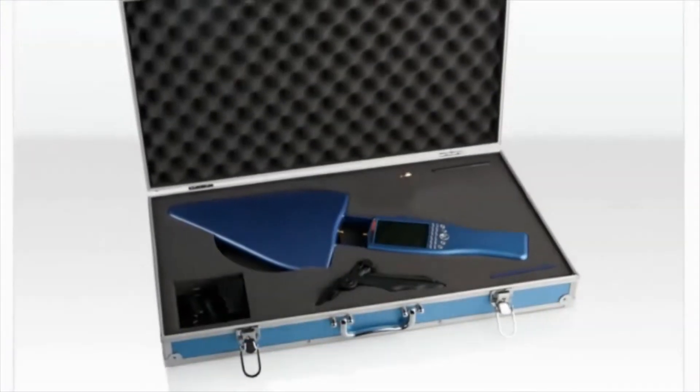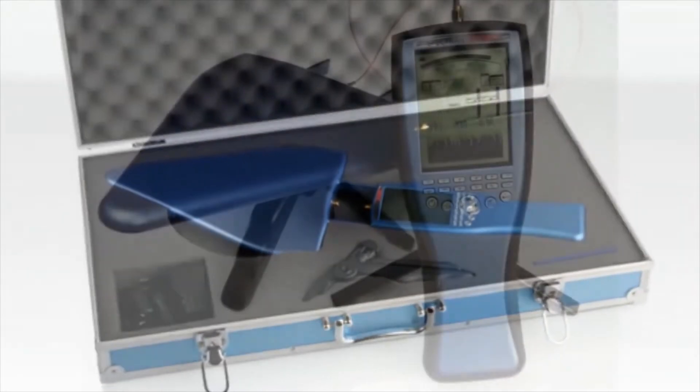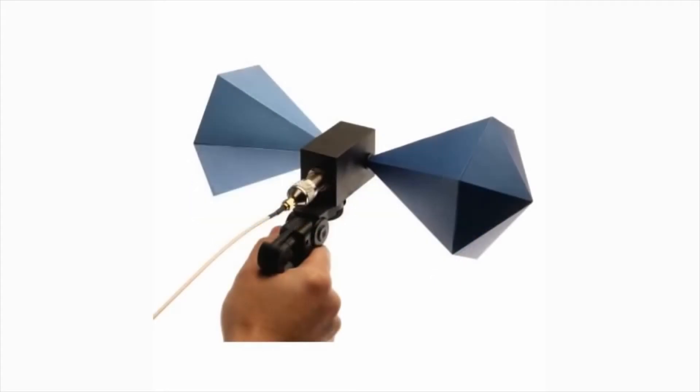The HF high frequency Spectrans come with a log periodic antenna and can be equipped with a variety of antennas, such as our EMC lab antennas or our new hyperlog models with laser scope sighting.